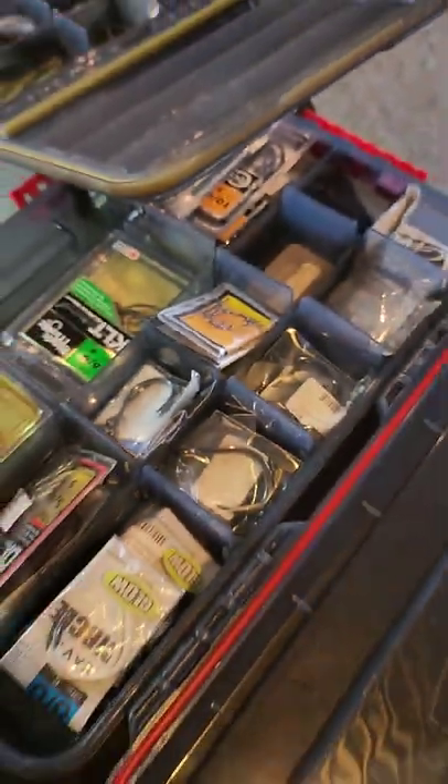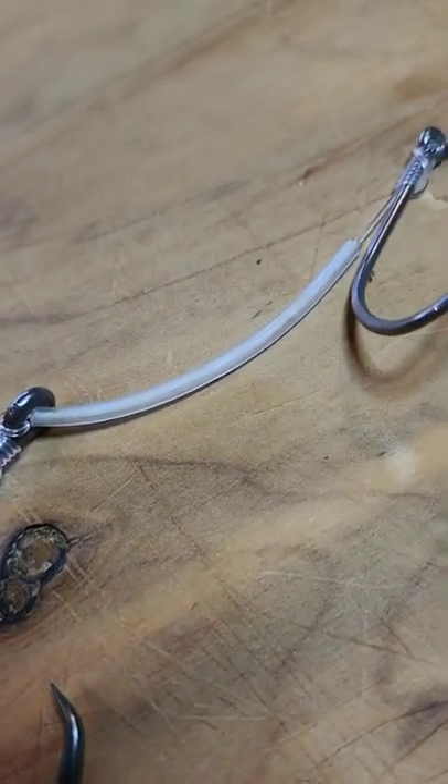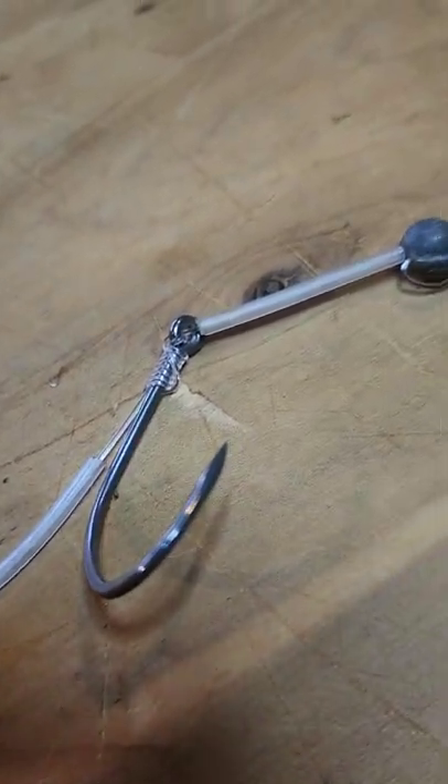The weather's no good out there today so here we are doing a little bit of tackle time instead. Today I want to show you guys a really simple stray lining rig that I quite often use when I'm targeting really big snapper. It's a pretty simple rig to tie and it's super effective.